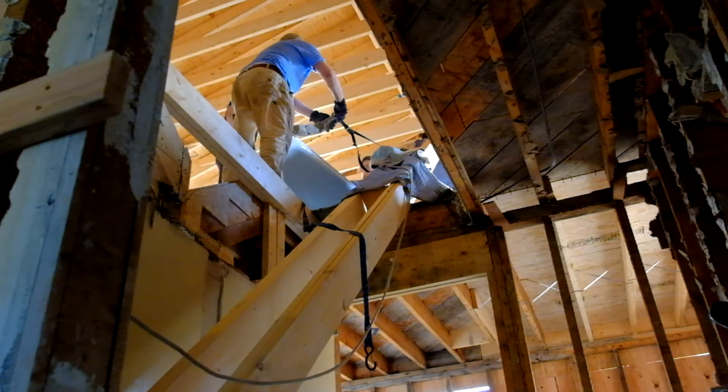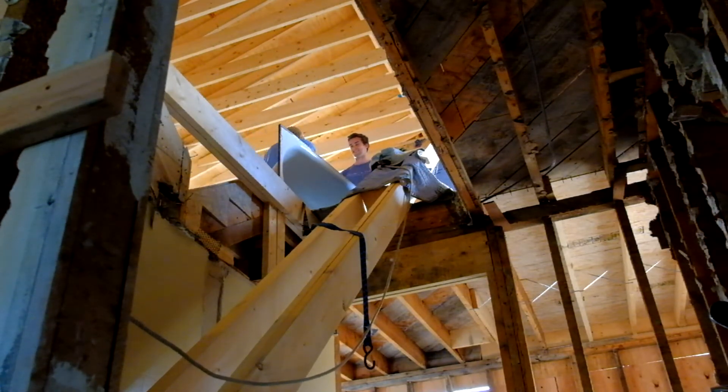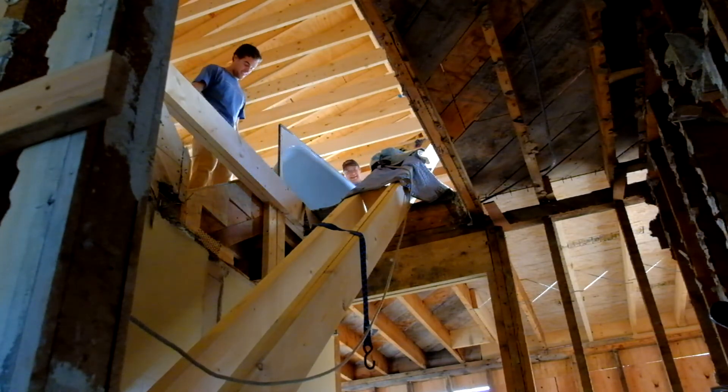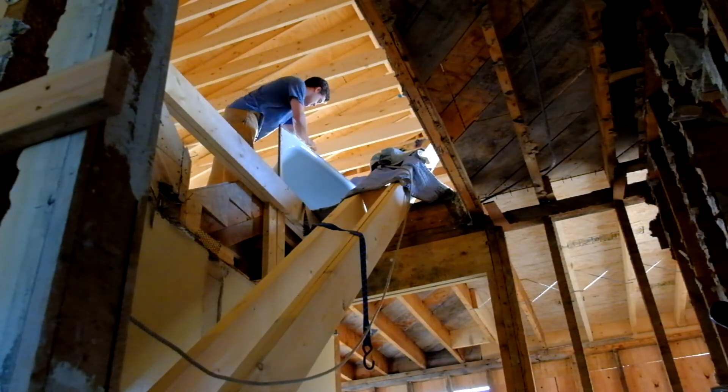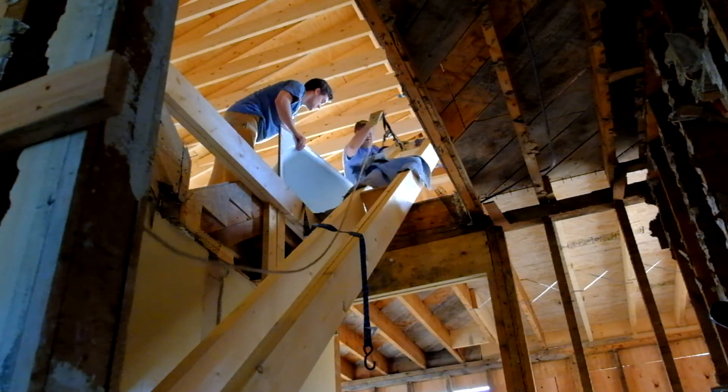Nice job. Good job. Couldn't have done it without you. I don't want to stress this out. Woo! That's up here. We can slide it over without floor cracking. Thank you.